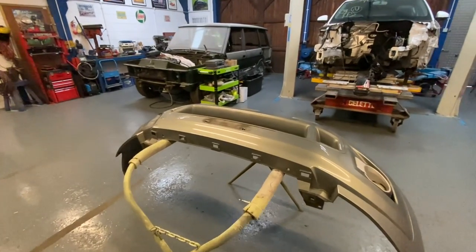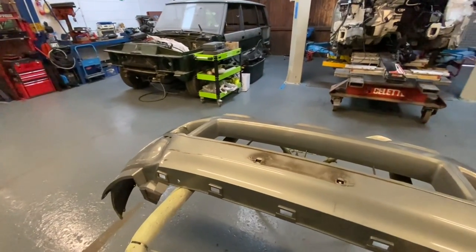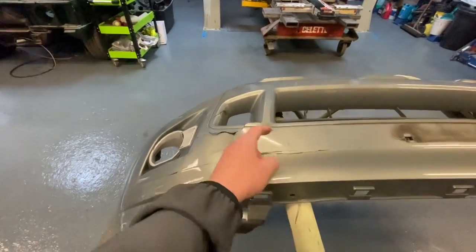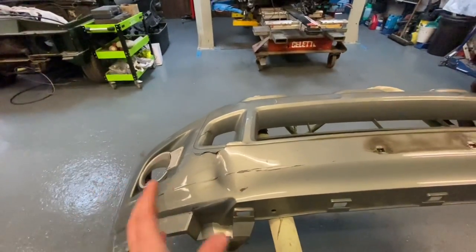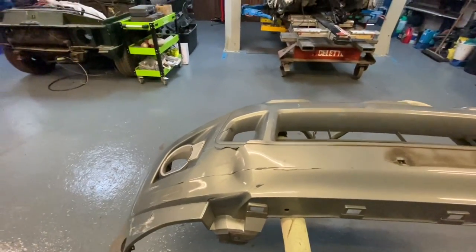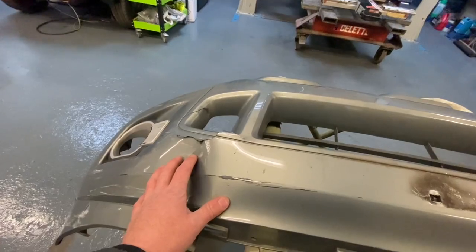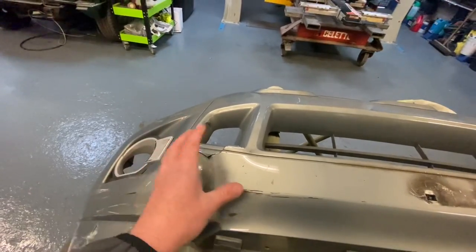Hi everyone, welcome back to the channel and a new video — hopefully the final video on the Ford Ranger. There's going to be a bit of everything in this video. Sometimes these videos span a week or more. Chris has been away for a couple of days doing some maintenance. I've come in, lit the fire, and got the bumper out ready for him because there's quite a bit of work and plastic repairs to do. I'm going to get the soldering iron and heat gun out ready.